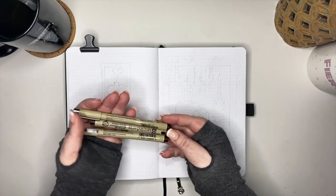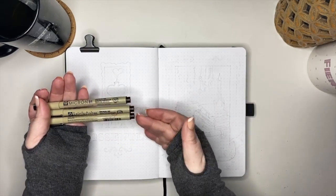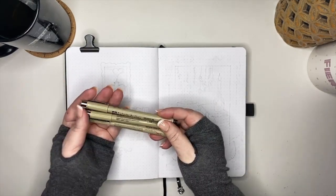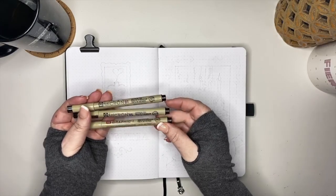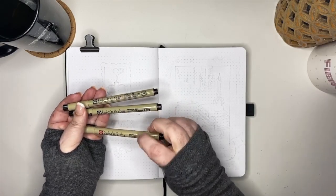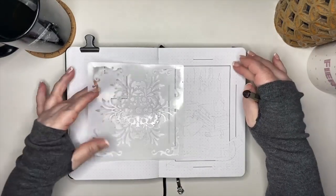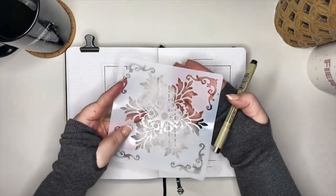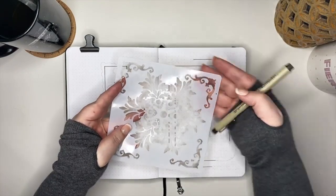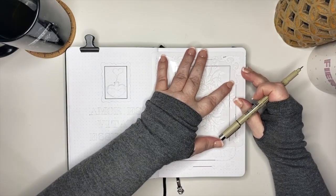For the line work in this setup, I am going to be using brown Pigma Microns just so I can avoid those really harsh black lines. From smallest to largest, I'm going to use a 0.01, a 0.05, and then a 1.0 for the thicker line work. I am going to use the element of moody framed artwork to tie in all of our Dark Academia elements. I have this tile stencil and I'm just going to use this corner piece to give this frame a little bit more of an ornate look and feel.